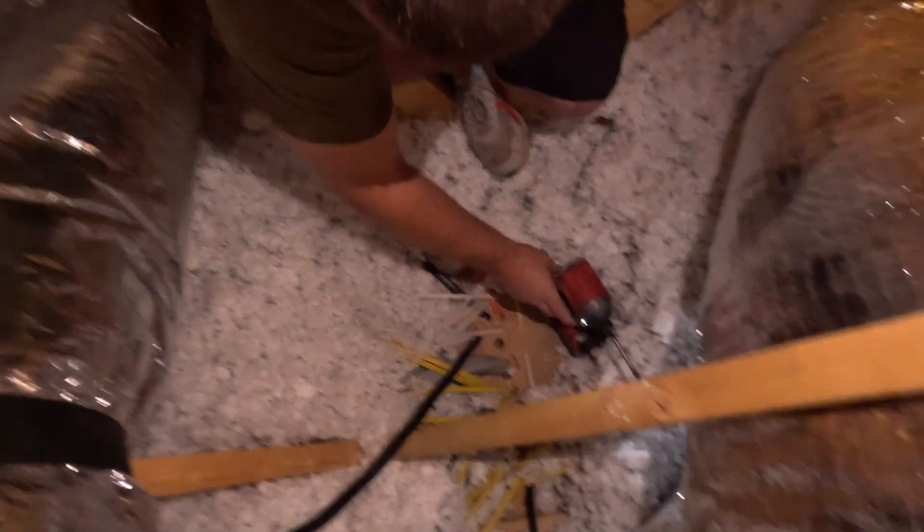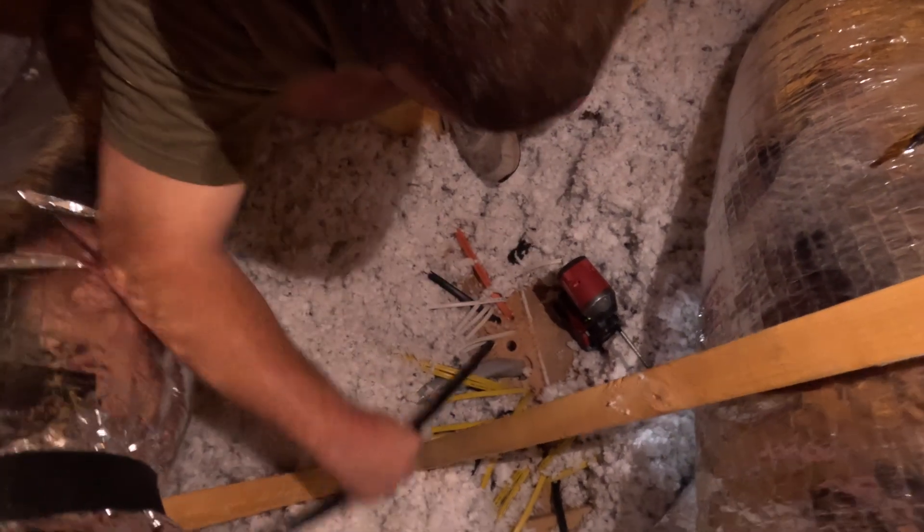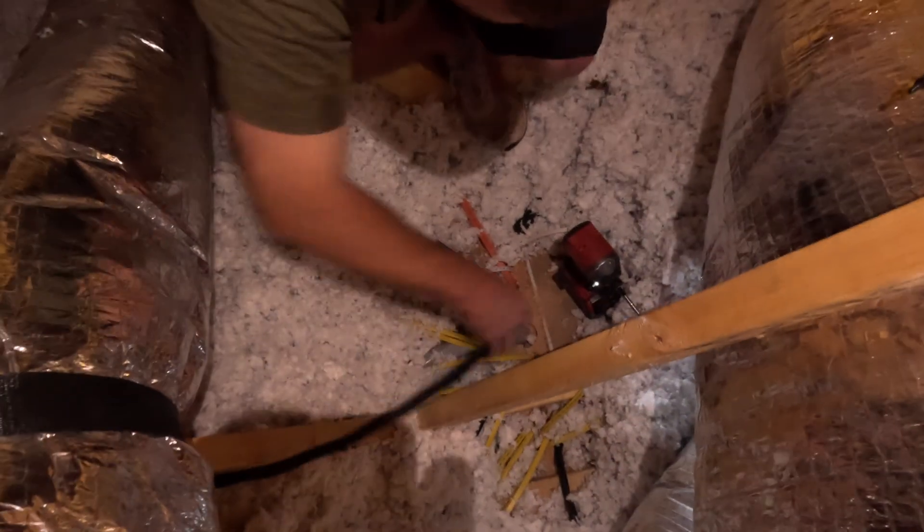Well, nothing blew up, so that's good. Yeah, that's the goal — nothing blows up.